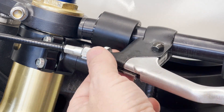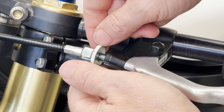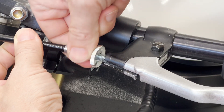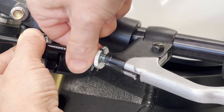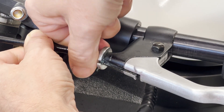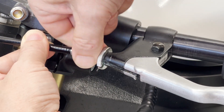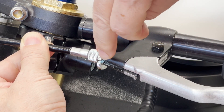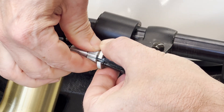What you want to do here is back off this jam nut — take that as far as you can to the end of the adjustment screw. Then start twisting that adjustment screw into the perch; you want to get as far as you can there. Then back it out until the grooves are all lined up. There's a groove in the lever, the perch, jam nut, and the adjustment screw.